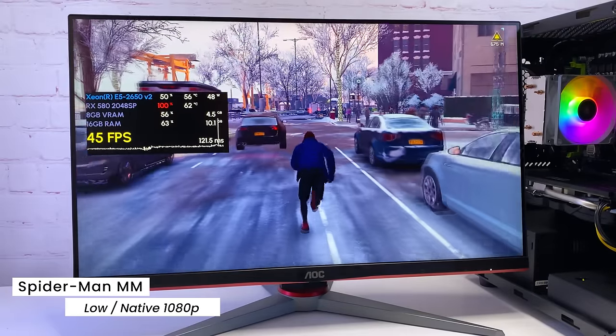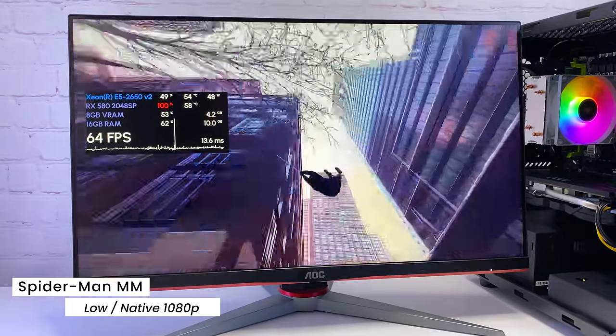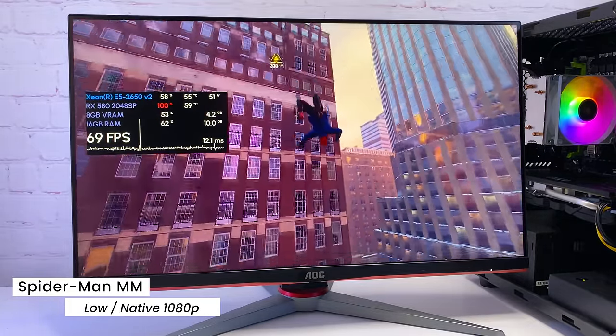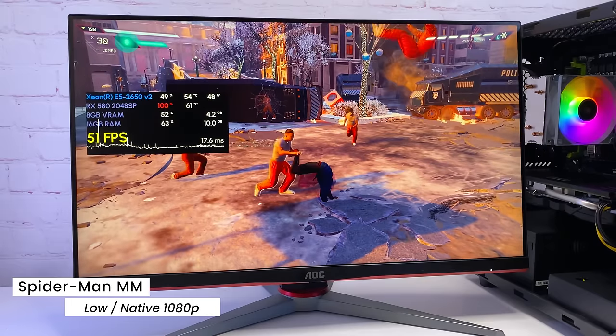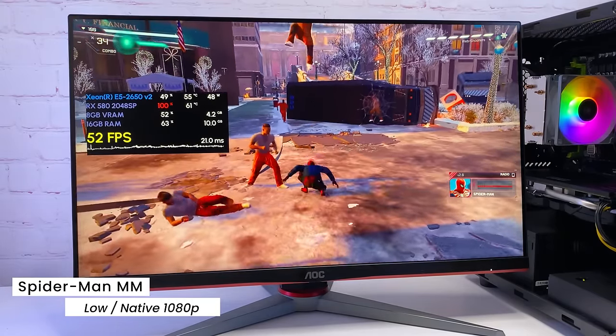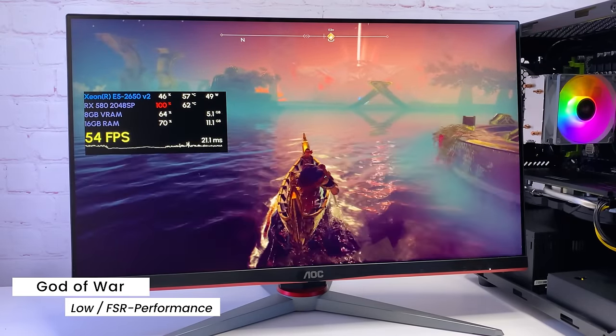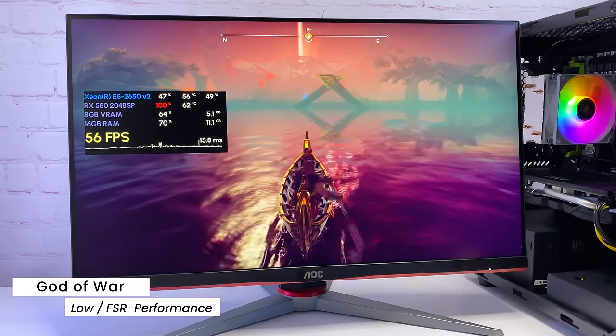Next we have Spider-Man Miles Morales — on low settings at native 1080p I see a comfortable 60 FPS while swinging and around 40 FPS in loaded scenes. Frame time is not perfect but overall the game is very playable. In God of War with low preset and FSR in performance mode, I see FPS ranging from 40 to 70 depending on location.